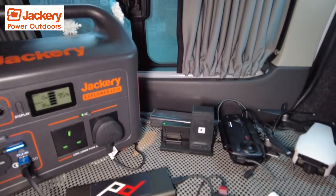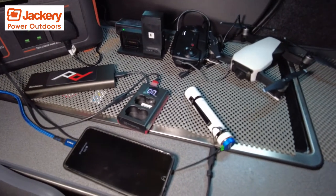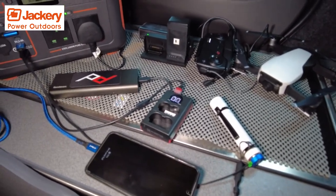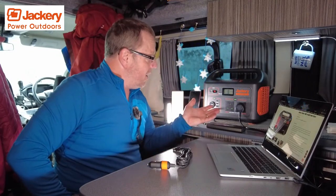Having something like this in the van that I can use to charge all my items — my lights, my phone, my power bank that I've been using overnight to charge my phone. I've been at my sister's so I've been taking a little power bank in. I'm using it to charge everything I own: drone batteries, camera batteries — that's all been charging through there.